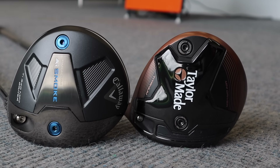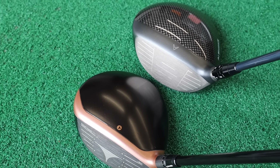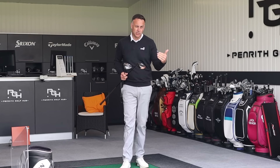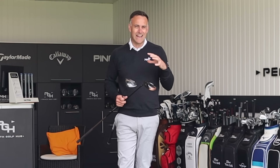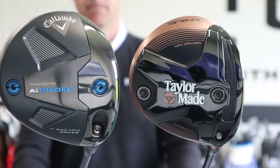Mini drivers are an interesting category. They're maybe aimed at the golfer who's looking for a little bit more control, struggles maybe a little bit with the driver, wants that accuracy but is still striving for maximum distance off the tee. This is where these drivers really come into their own, though there's also a bit of a stumbling block with these two which we'll talk about later in this video.